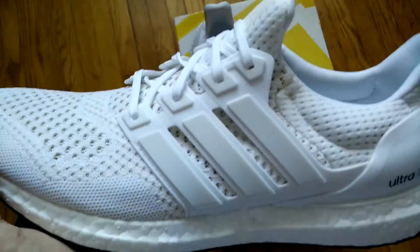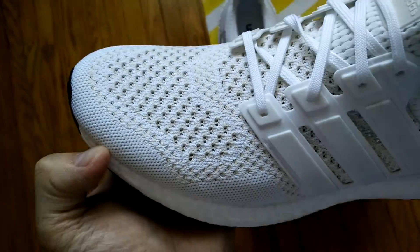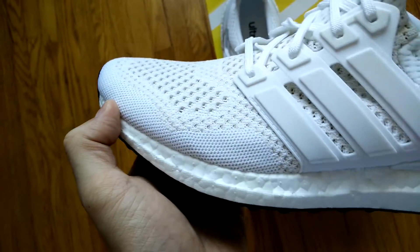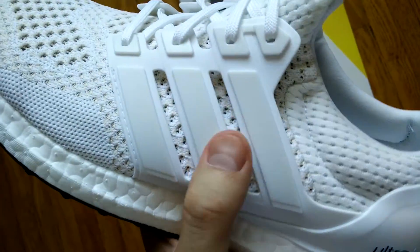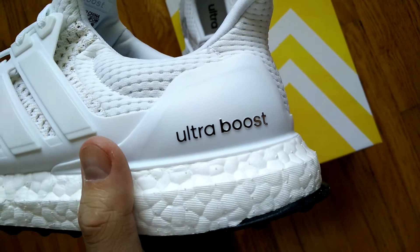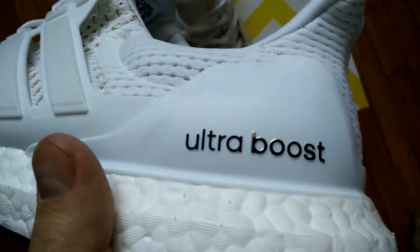The upper is composed of a white prime knit as well as some off-white prime knit areas. There's a white rubber plastic cage and a white plastic heel counter with Ultra Boost branding in black and chrome lettering.